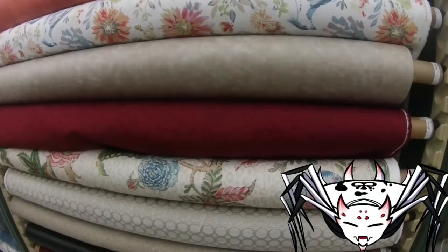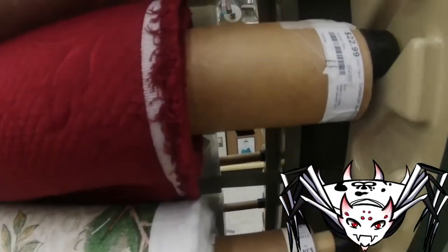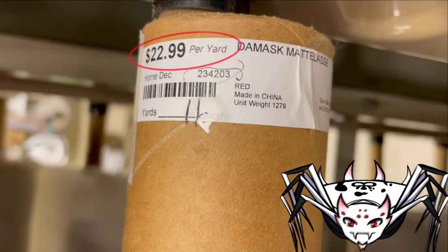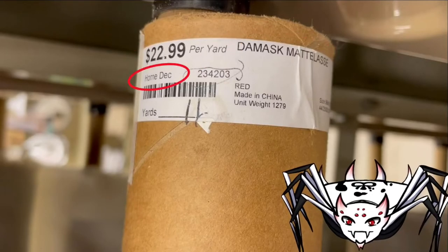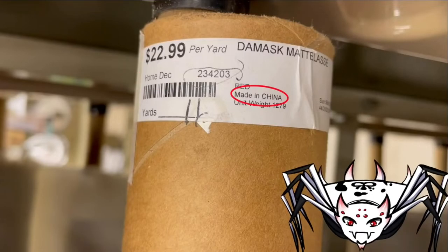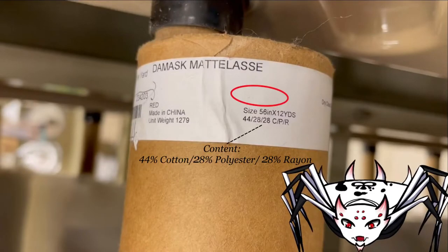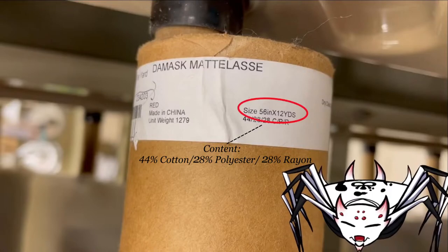The upholstery rolls are similar — the ones that come in the cardboard tubes. If you go to one end of it, you'll see all the information that you need. In this case, you have the price per yard, the name of the material, the category, the country where it came from, and a little further down, we also have the width.